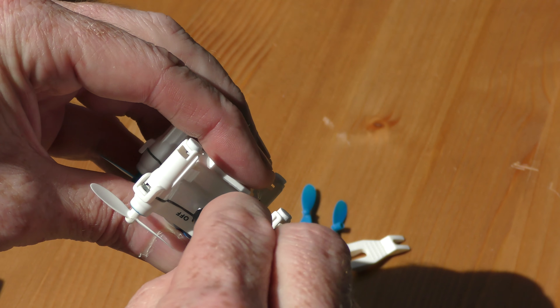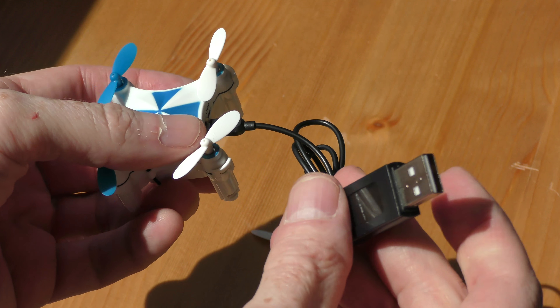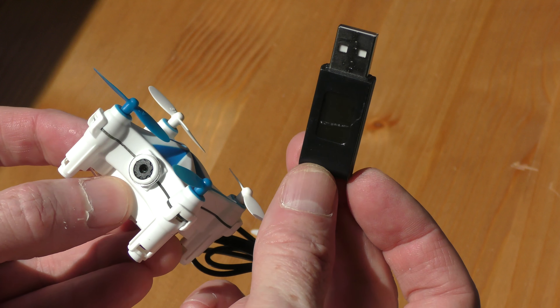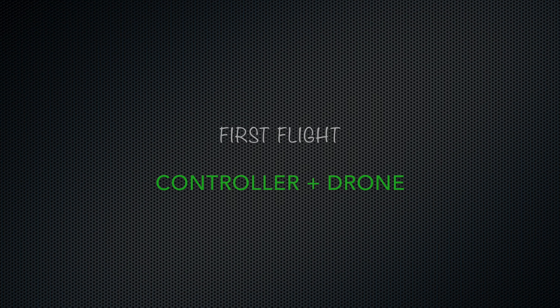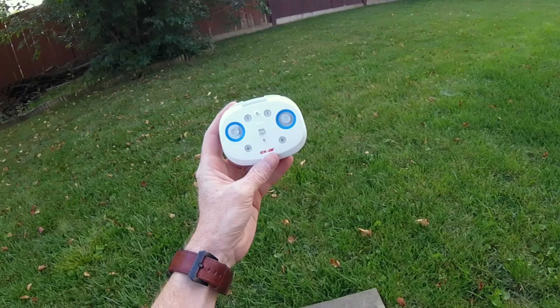We have two USB cables. The big one is for the controller — plug one end into the controller and the other into your laptop or any USB charging device, and this will charge up. When the red light goes off, it's charged. The drone itself charges the same way — there's a little charging plug on the back that only fits one way. I'm going to charge up the controller and the drone, then we'll go flying.